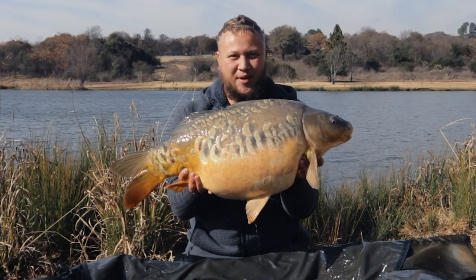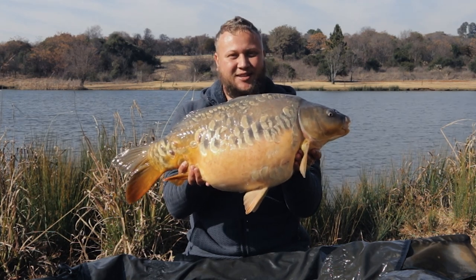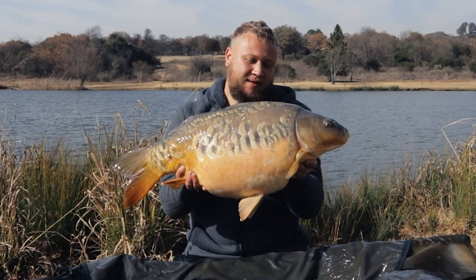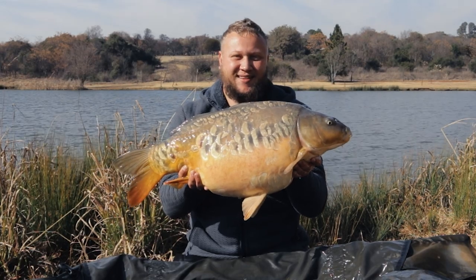There you have it — a beautiful, beautiful winter fish. Got this fish with a stiff boom combi rig. Hard work definitely pays off.